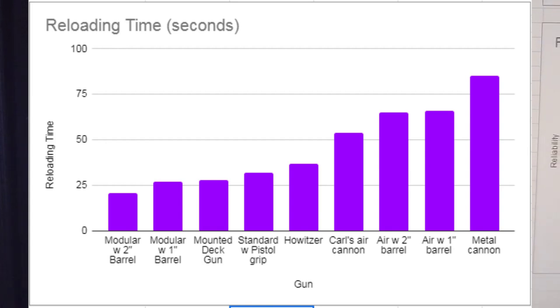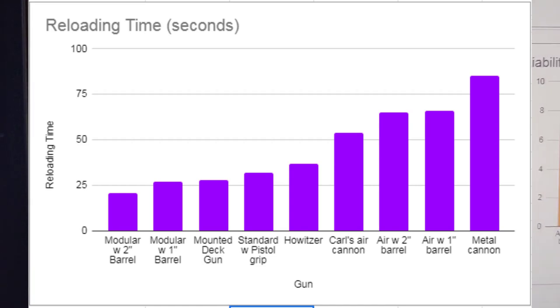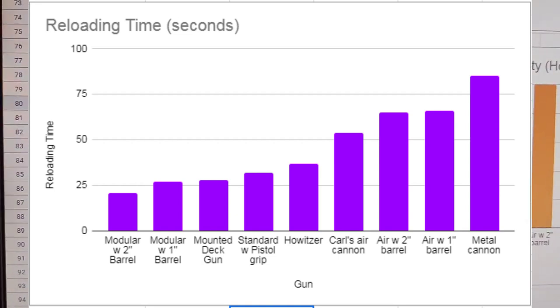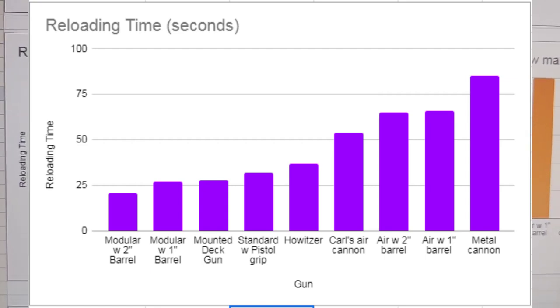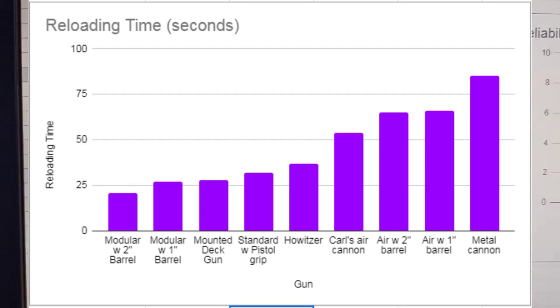Next up, we have reloading time, measured in seconds — so on this graph, the left side is better and the right side is worse. The best reloading time was the modular potato gun with the 2-inch barrel at just under 25 seconds. The 1-inch barrel took a little longer since it's harder to push a potato down a 1-inch pipe. The mounted deck gun and the standard pistol-grip were a little slower. The howitzer came in the middle — convenient to load from the breech but takes longer to prime with propane. The air guns all had pretty bad reloading times because you have to wait for the compressor to finish. The metal cannon had the worst reloading time of all.